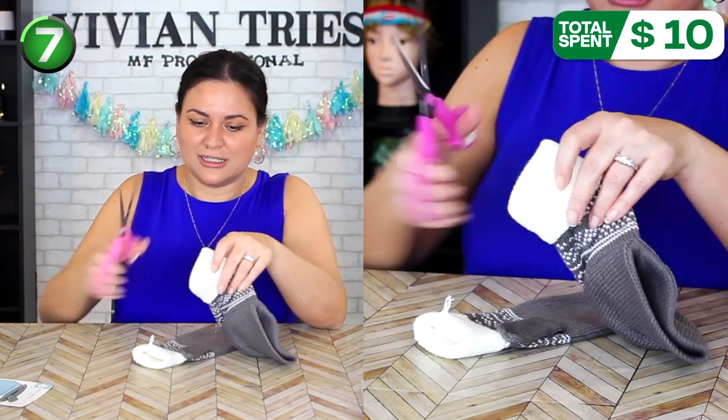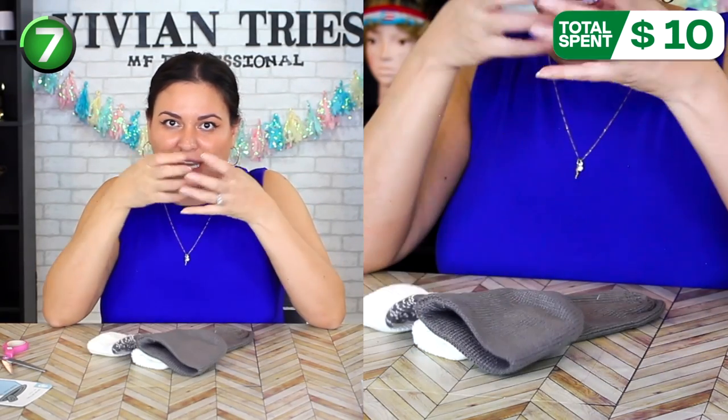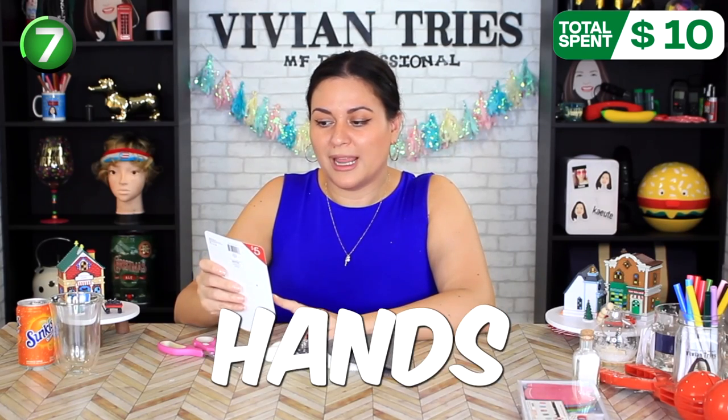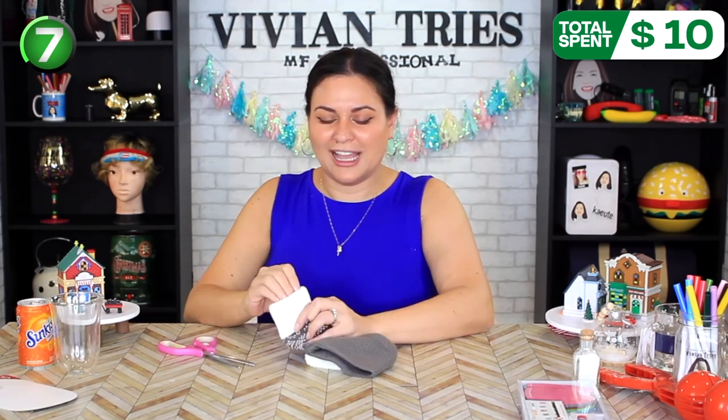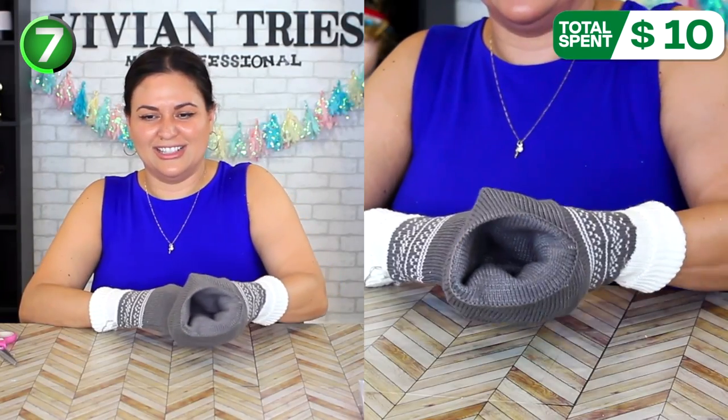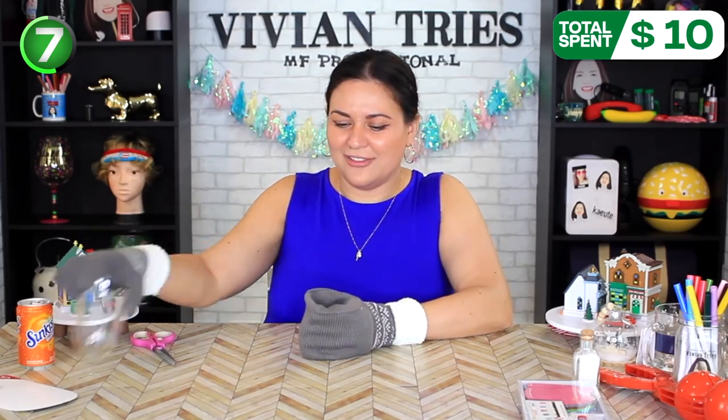I had not seen these anywhere. A baseball game, a football game — I guess it's football season. I thought it was for hot cocoa so you can keep it nice and warm, but it is a drink mitten. Warm hands, cold drink. I think my splurge was totally worth it. This is your drink holder. I love it.